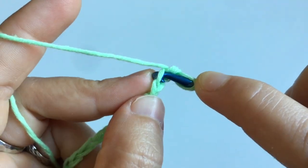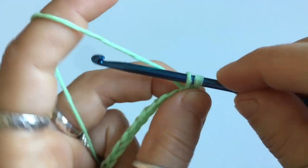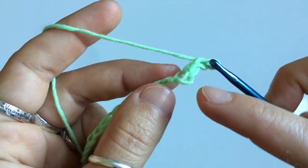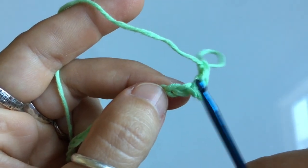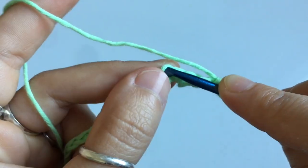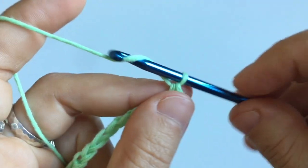You're gonna skip the first stitch and insert your hook into the second stitch. You're gonna yarn over and pull up a loop. Once you have two loops on your hook, you're gonna yarn over and pull through to single crochet. Next, you're going to chain one stitch and then skip the next stitch on your chain, and single crochet into the next stitch. Insert your hook into the stitch, yarn over and pull up a loop, yarn over and pull through both loops.